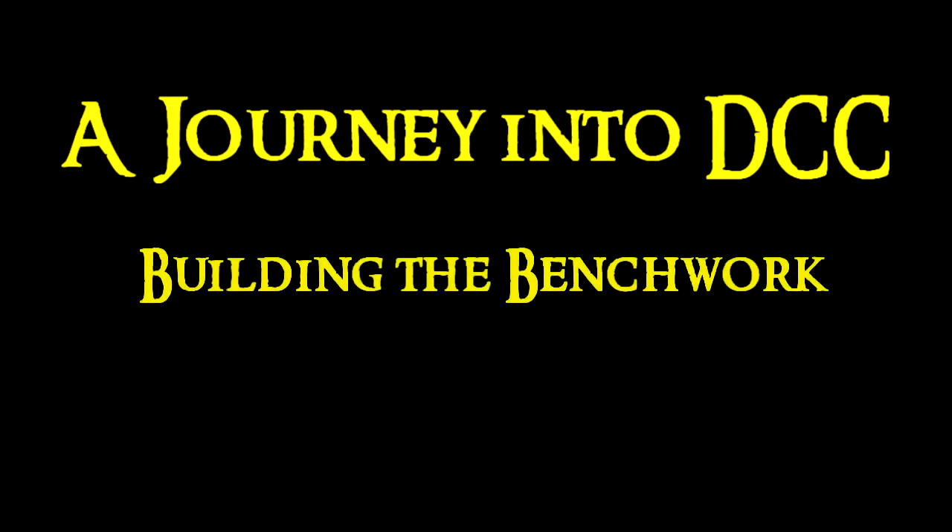Where did he go? Hi everyone and welcome back to another chapter of A Journey Into DCC. Today I'm going to build my benchwork. Like I said in the last video, this is the first time I'm going to build tables to suit my track plan.